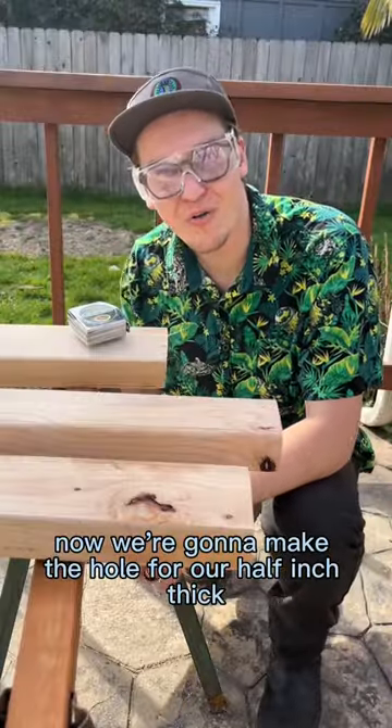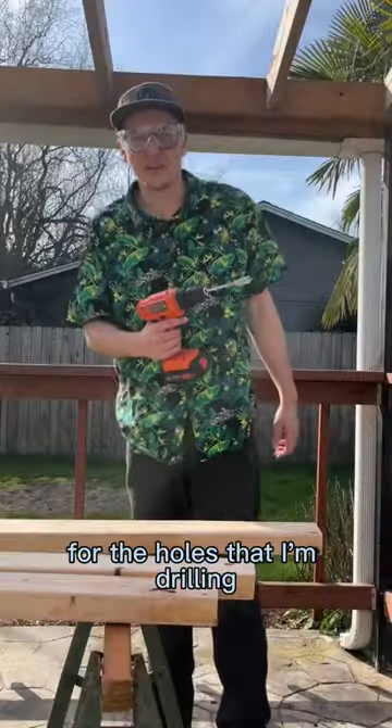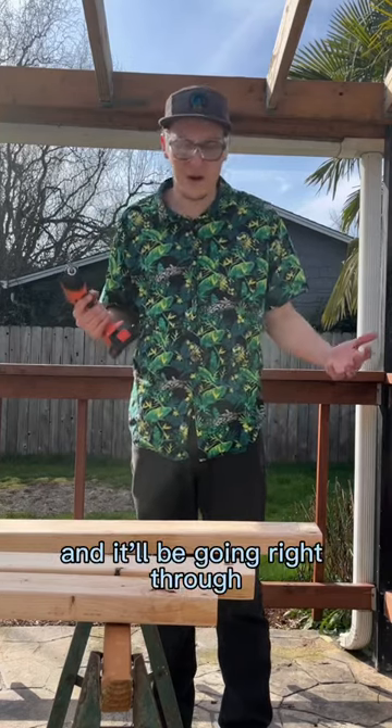Now we're going to make the hole for our half-inch thick, eight-inch long bolt. For the holes that I'm drilling, I'm using a 5/8 wood drill bit and it'll be going right through.